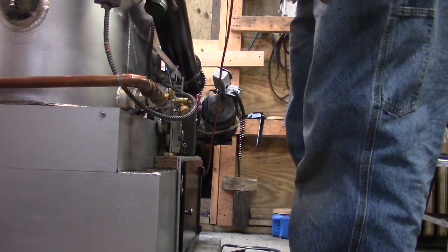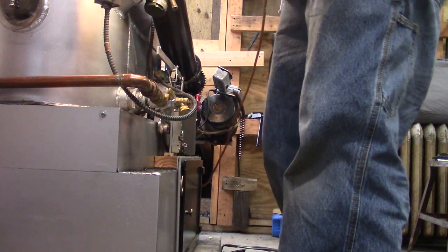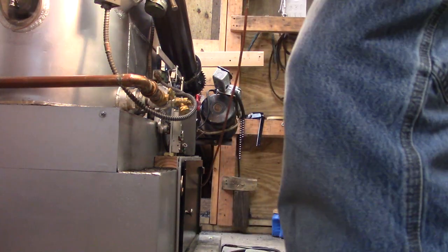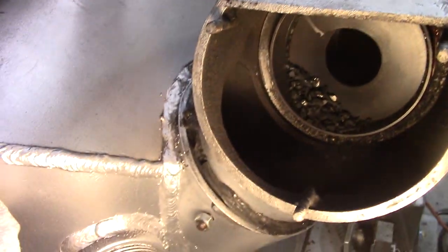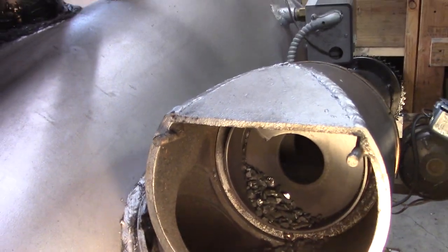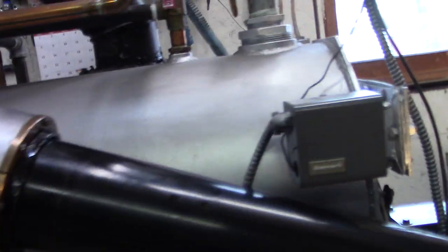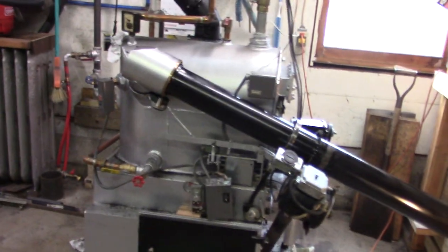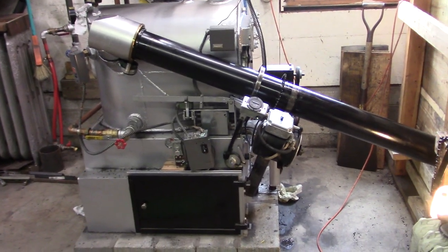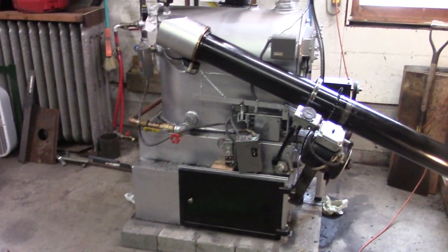Okay, that's pretty good. Coal is winding up in there. Now we shall put the belt and the chain back on and clean up this mess.